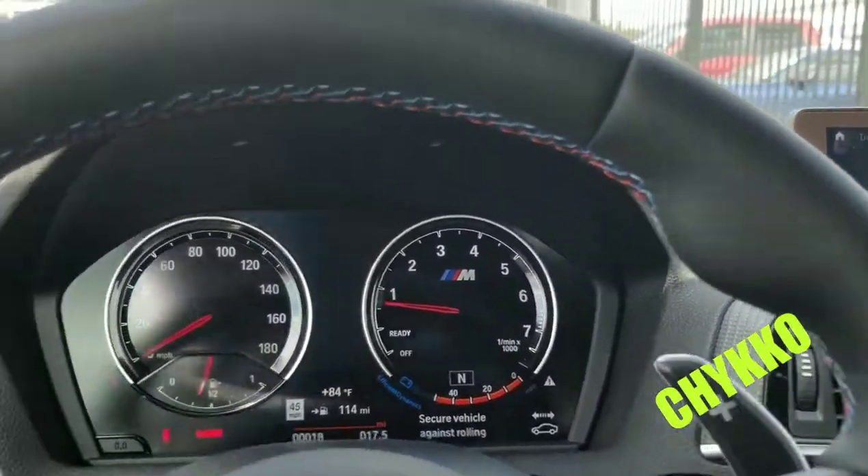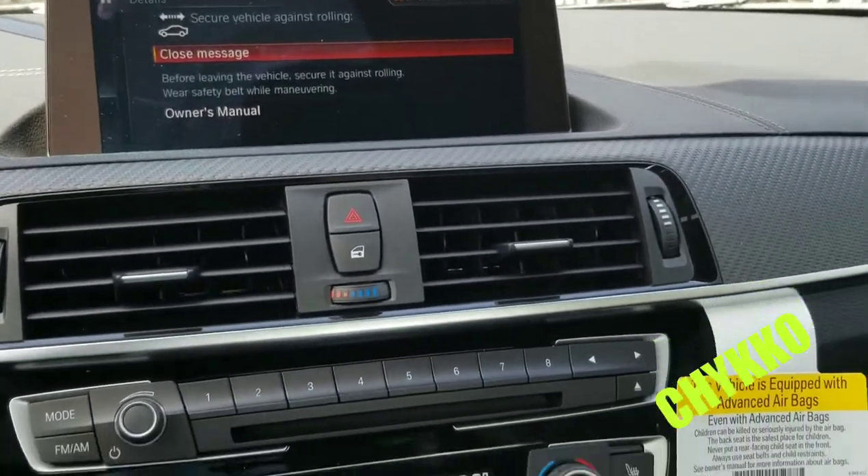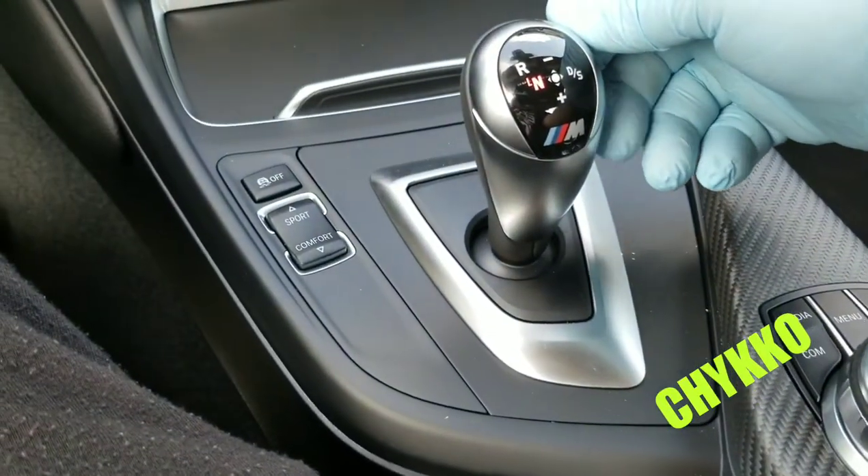Check out this interior for the M2 — it's super nice, super cool. Even the stick is nice.